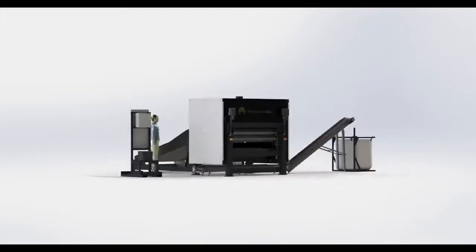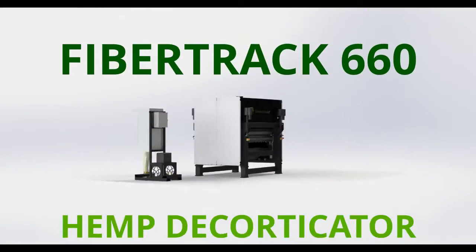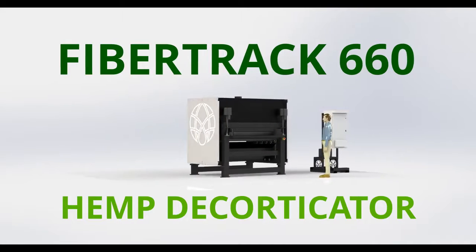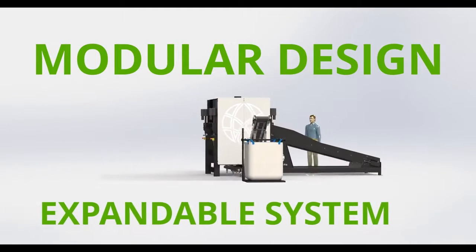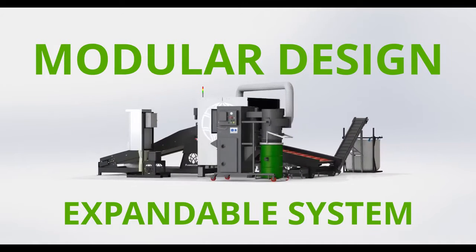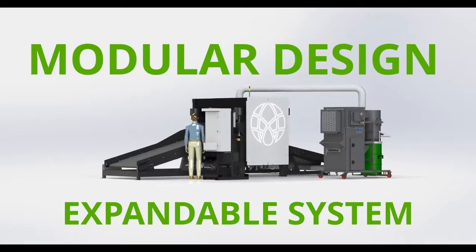The Fibretrack 660 is a scalable hemp decorticator designed to handle the challenges of the hemp industry. With a modular design, the 660 can incorporate a number of add-on equipment options, greatly reducing the entry cost into the market with options for future equipment expansion.